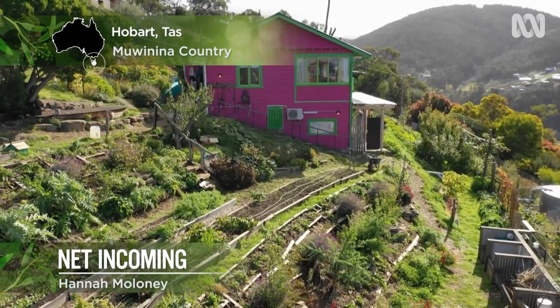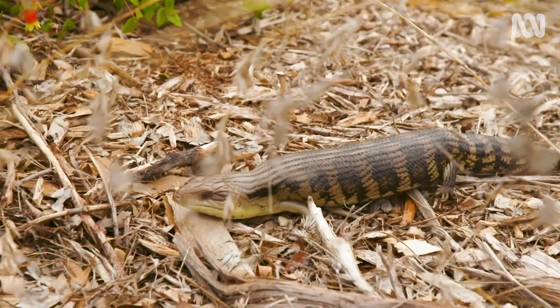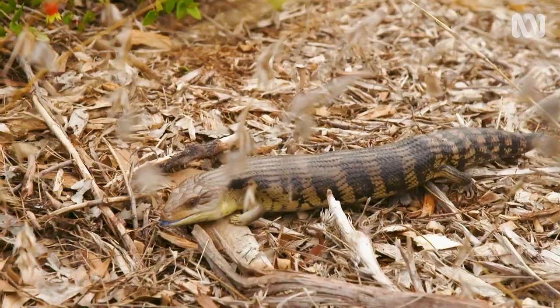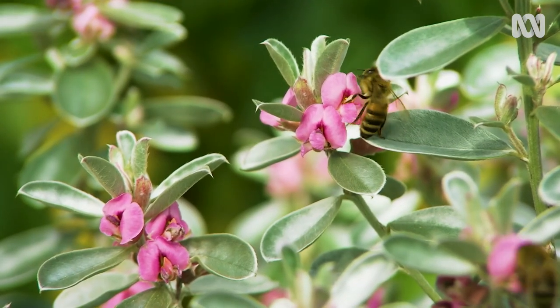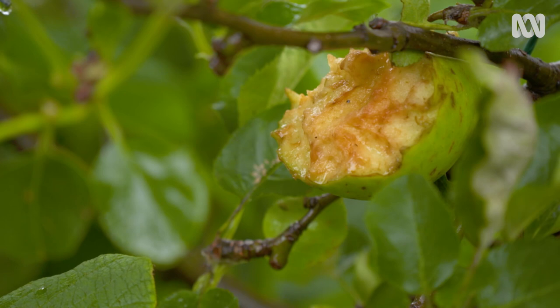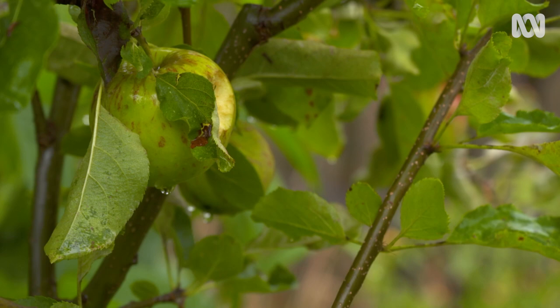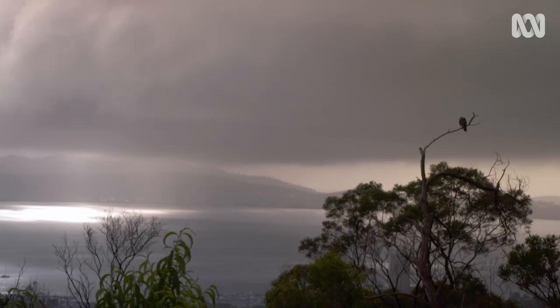It's important to welcome wildlife into our gardens and we can play a key role in creating habitat for birds, animals and invertebrates in urban areas. I'm pretty relaxed about sharing a small amount of my crops with wildlife. It helps feed some threatened populations and encourages them into my garden for us to observe and enjoy.